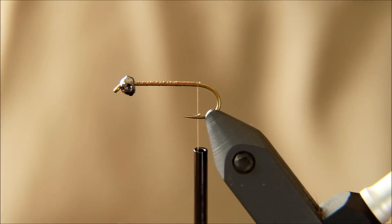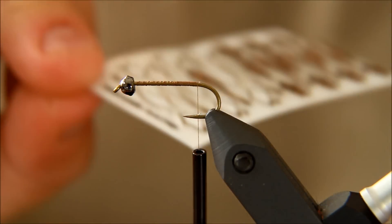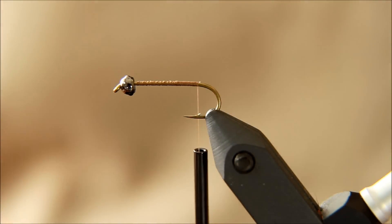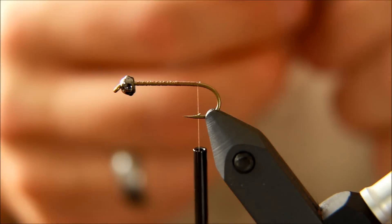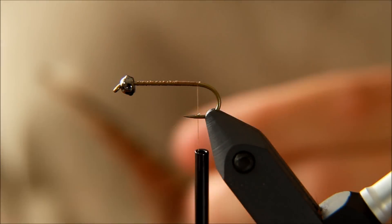Hello there everyone. Today I'm going to tie a small Mayfly Nymph using this new Pro system. This is the stone clinger kit for making stone clingers. I must say that I don't find that these Pro stone clingers exactly look like stone clingers, but they do look a lot like Mayfly Nymphs. So that is what I'm going to do with these today.